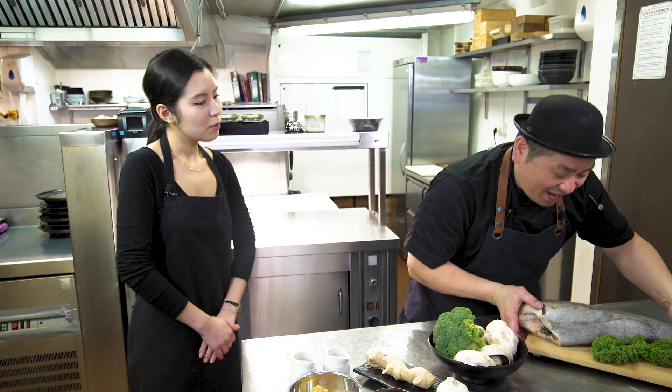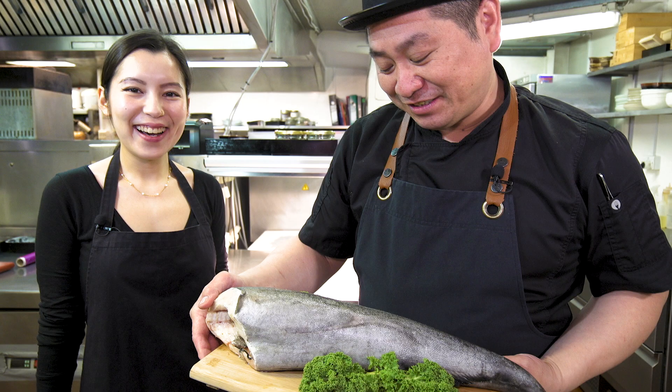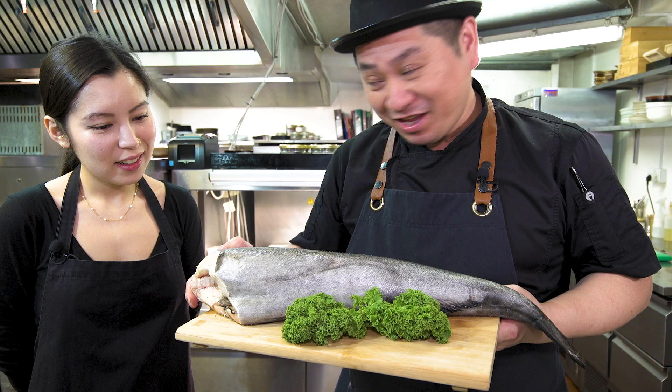Ta-da! This is the Black Cod — looks very nice, very nice flavor. Gindara — that's gindara in Japanese. So the steps today: first we make the marinade miso paste, then we cut the fish and make the fillet, put it in the marinade, then cook. After that, you can eat! So Nini-san, let's make it together. Let's start!